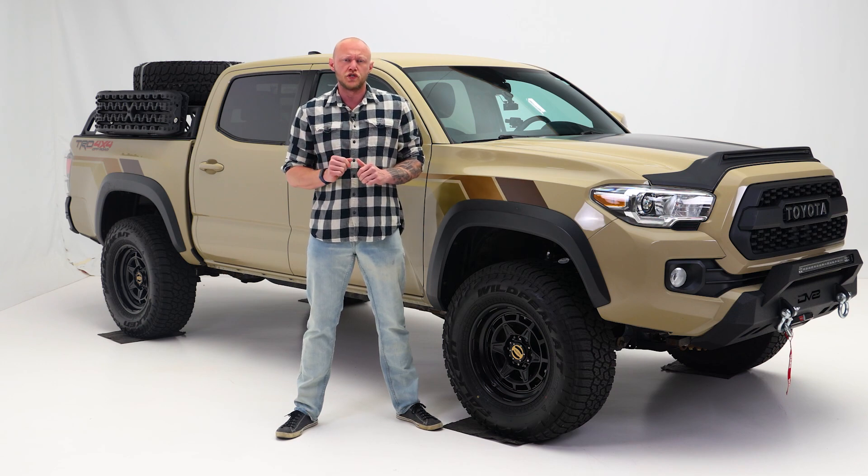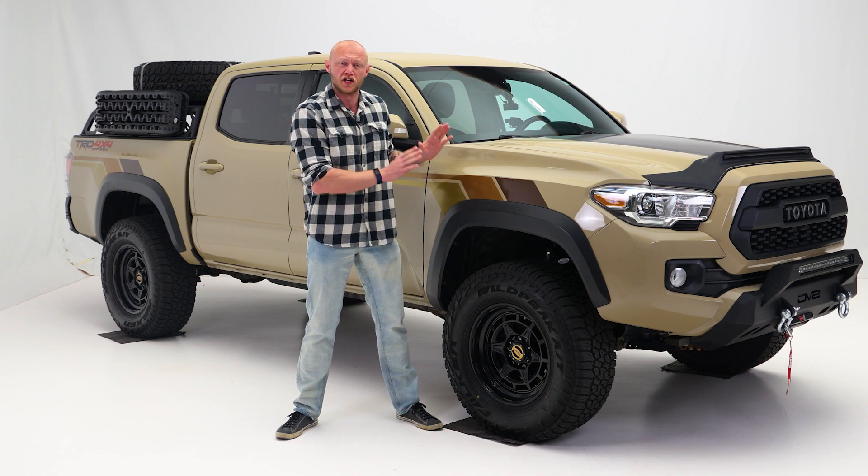Hitting the open trail with the look and ride you want in your truck is an amazing feeling, and this lift from Tough Country is going to give you both.